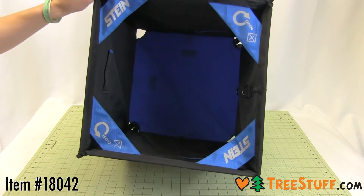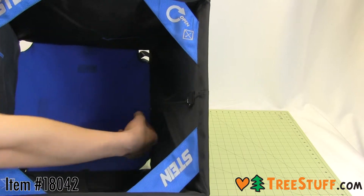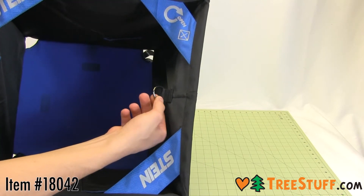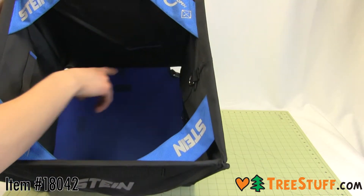This new version of the classic folding cube from Stein is the ideal storage solution for your throw lines. From a 44 centimeter cube to a flat triangle pouch in seconds, this large cube makes the deployment of throw lines easy.